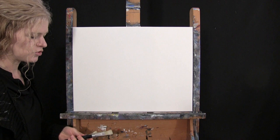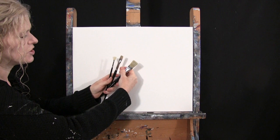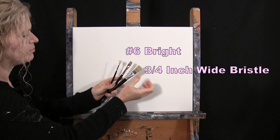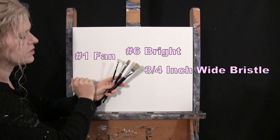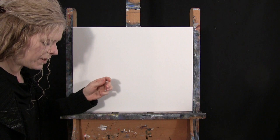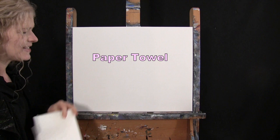For my tools today, I have a standard number two pencil for some drawing, and then I have three brushes from my personal brush line, Michelle the Painter brushes. I have a three-quarter inch wide flat bristle brush, a number six bright brush which is a synthetic flat brush, and a number one fan brush with natural bristles. I'll refer to these as fan, bright, and bristle. You'll also want a cup of water and a paper towel for your brushes.